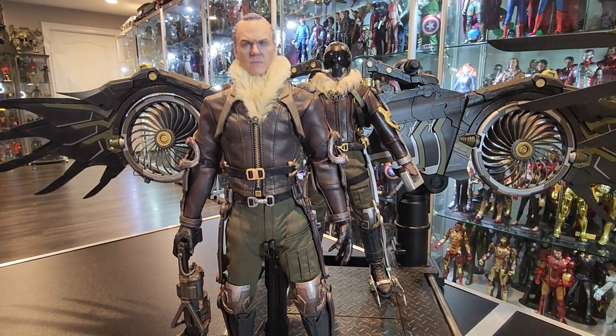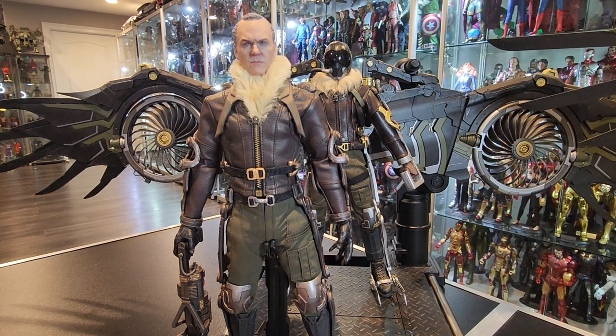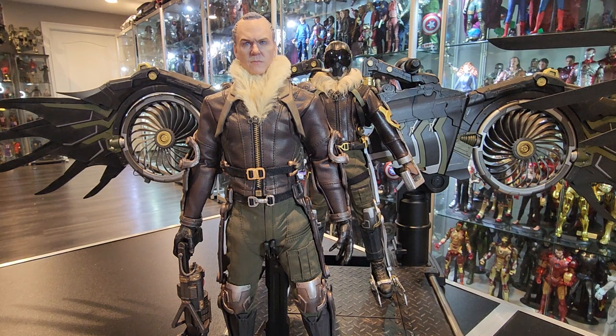I might use that one or just a regular oval base — just the plain black original oval bases that Hot Toys used to give us for the figures. I'll see what looks better because this one's kind of high and I don't want it to look off, because a lot of the other bases I have are either the oval or the hexagon bases that come with the figures — like Mysterio and stuff like that. So I've got to figure out what I want to do with the base.